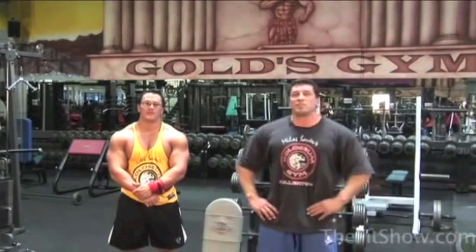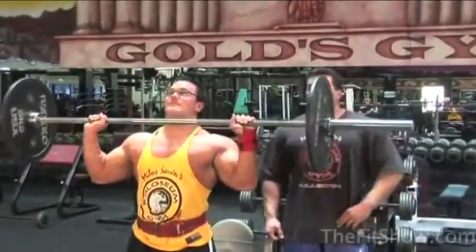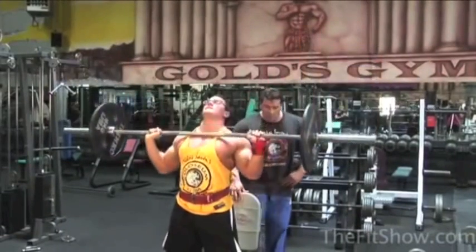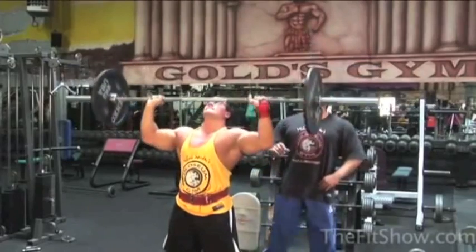I want to introduce my training partner Marcelo Caraveo, who is training for Nationals 2005. He's going to demonstrate exercises for today's shoulder training routine. First and foremost, I'd like to start with overhead presses — the bread and butter of any shoulder training routine. We'll cover variations of the military press: standing, seated, in front, behind the neck, and dumbbells. Marcelo is going to show you the standard standing military press, a power move that stimulates the front deltoid — one of the three heads of the deltoid muscle.